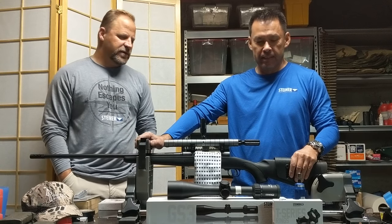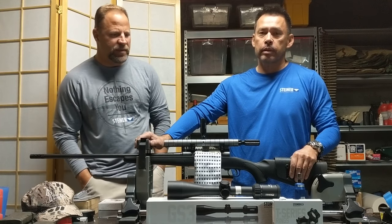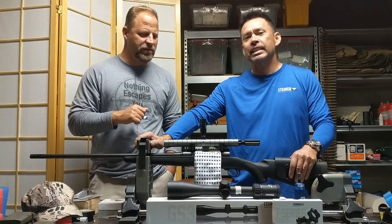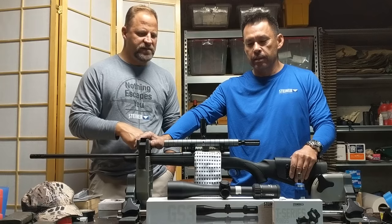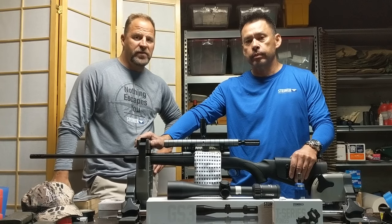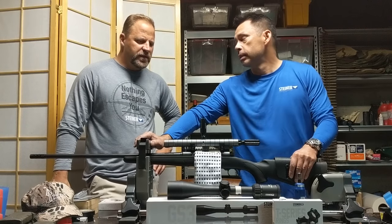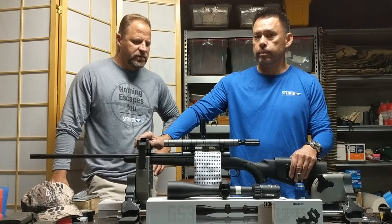We are down in the Boken Cave at Eric's house, otherwise known as my basement, and we are going to marry up the Steiner GS3 to my rifle. I have an antelope hunt next weekend, so plenty of time to do this. We are trading out one scope for the upgrade of the Steiner, and we thought since we're going to do it, we'd film it. There are some things I learned already this morning just doing the walkthrough that we'd like to bring out.